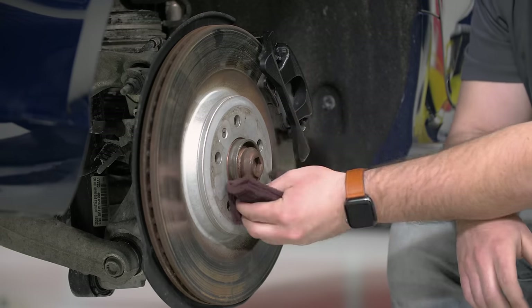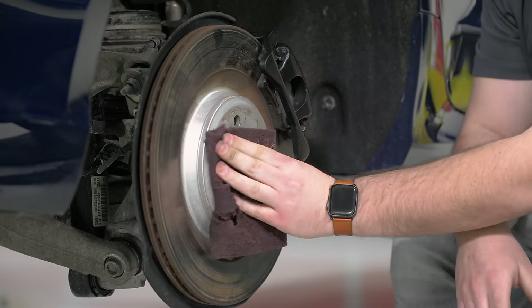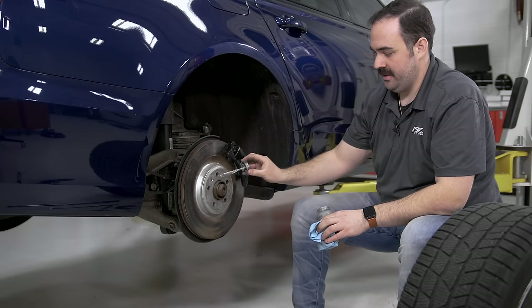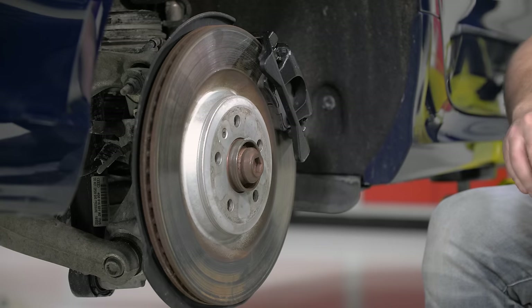We're going to make sure our hub and our pad are clean of most corrosion. Next, we're going to apply a tiny bit of anti-seize and spread it all the way around the hub.